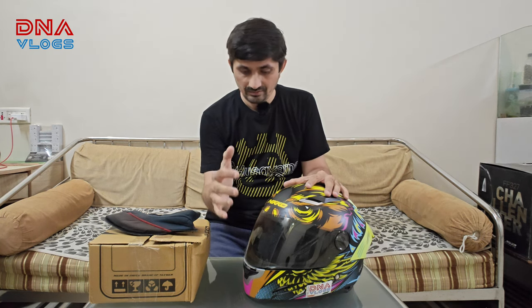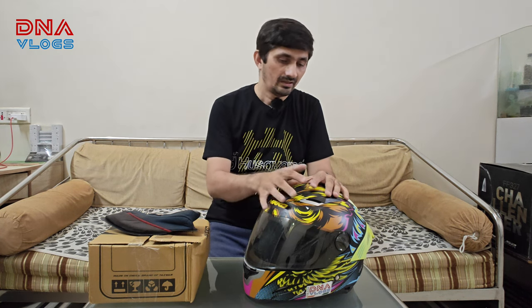On the MT Thunder 3, I had received neck pains because there was a heavy mount in front with all the GoPro mic adapters and GoPro attachments. Plus the helmet was heavy, and I also had the Senna.